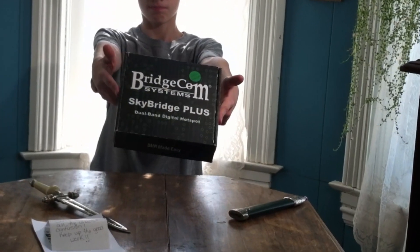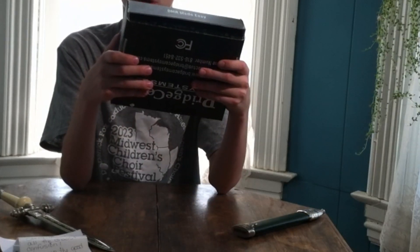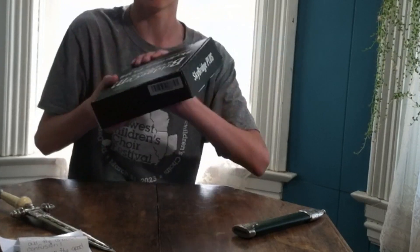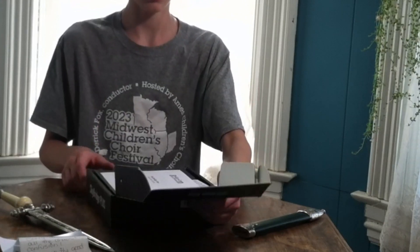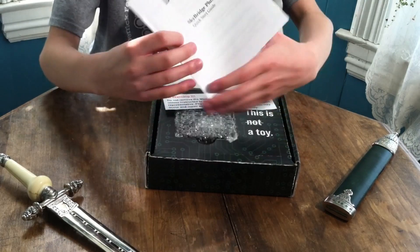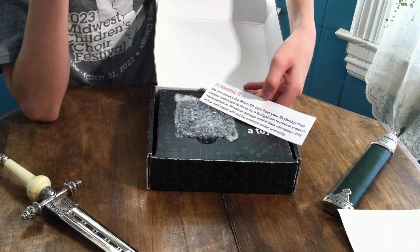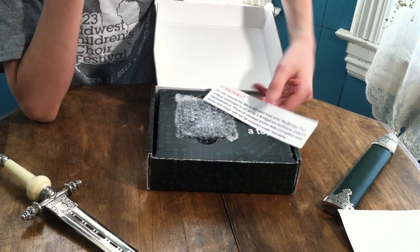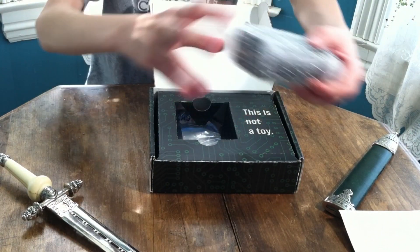Here's the Skybridge. It does look like this was a repackaged box — the box looks like it's been used before, so I wonder if this is a used Skybridge hotspot. If we look in here, we have the Skybridge Plus Quick Start Guide. It says: warning — do not remove the SD card from your Skybridge Plus unless instructed to do so by BridgeCom technical support.